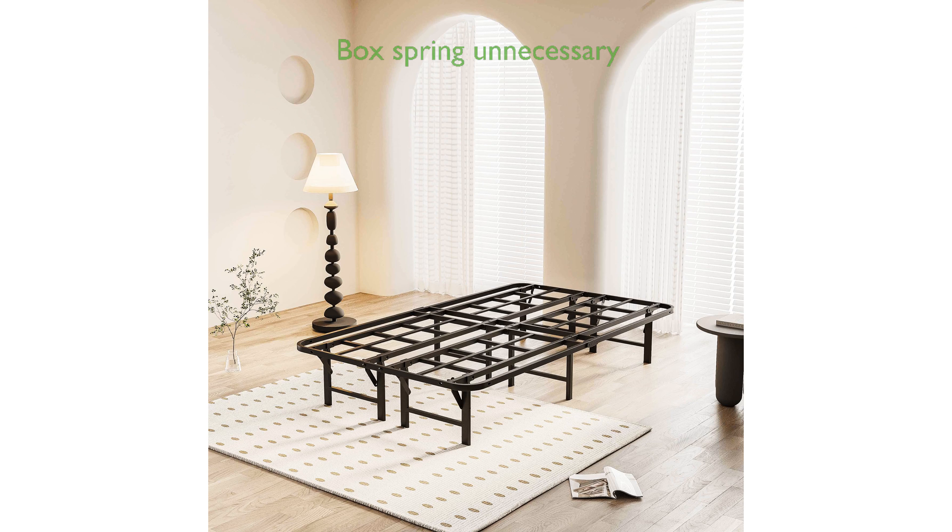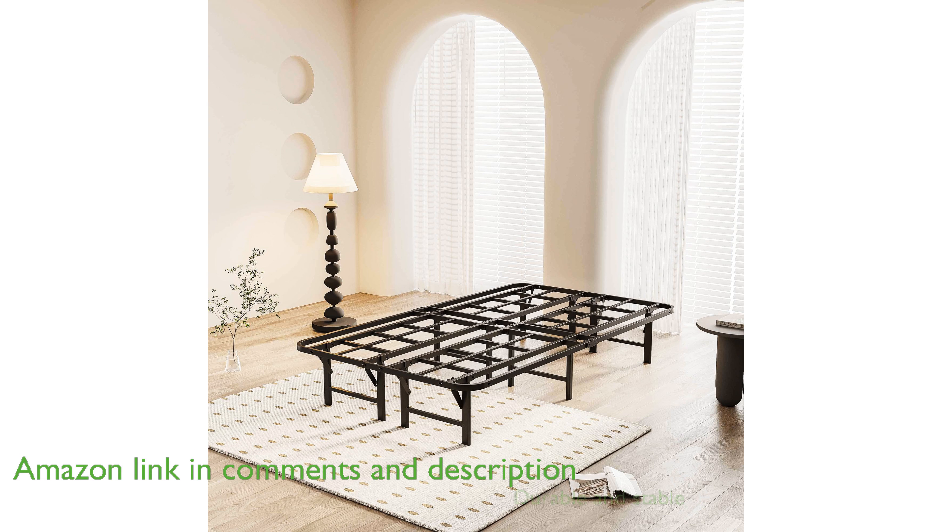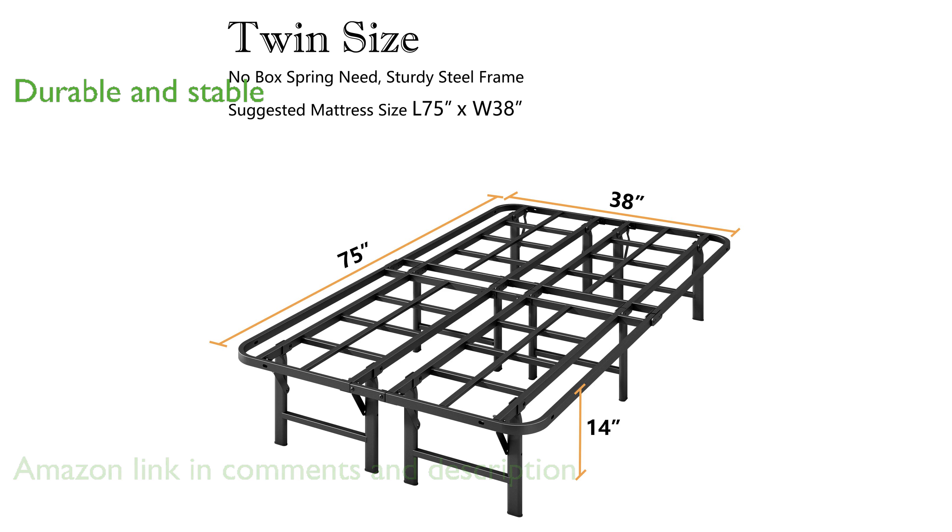The Auroral Zone twin bed frame is designed with a 14-inch high platform that eliminates the need for a box spring, providing excellent support on its own. Constructed from heavy-duty steel, this bed frame ensures durability and stability, while remaining completely noise-free for a peaceful night's sleep.